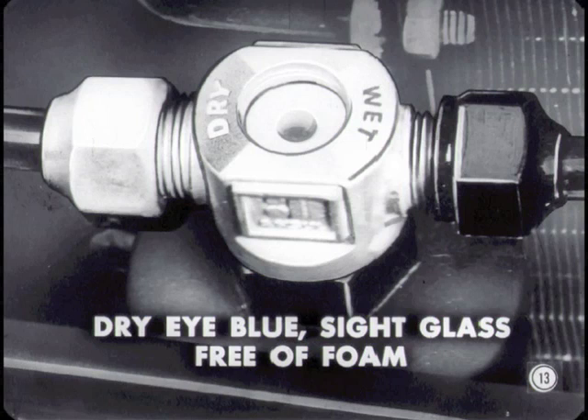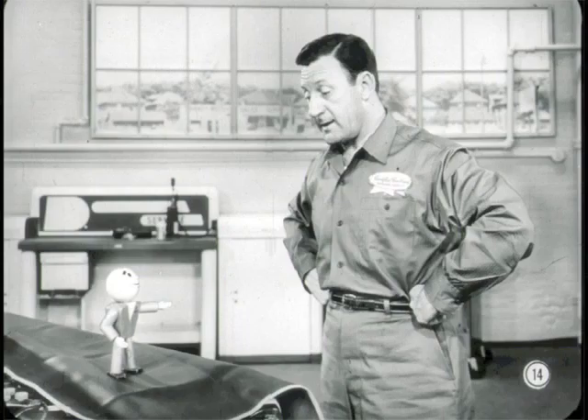I've checked every refrigerant line for kinks that might restrict refrigerant flow. I even checked the subcooler for kinks or fin damage. This baby's been warming up at 1,200 RPM with the controls on fresh cool, blower high, and windows open. The dry eye is still blue, so the system's not wet. The sight glass shows a solid stream of refrigerant, completely free of foam, so we know it's not low on refrigerant. The gauges are all connected and purged of air, the tachometer's connected, and I'm raring to go.